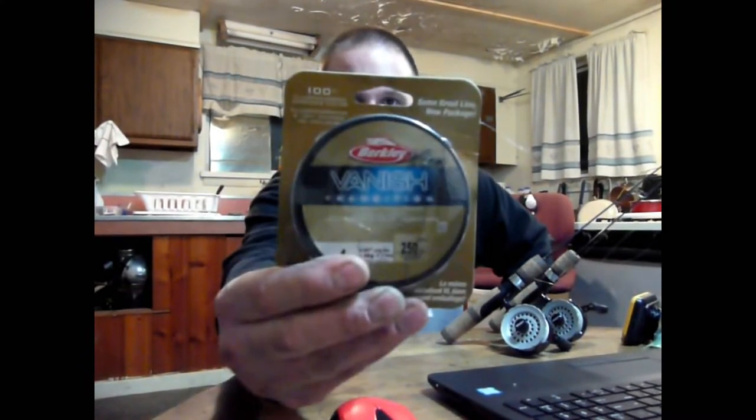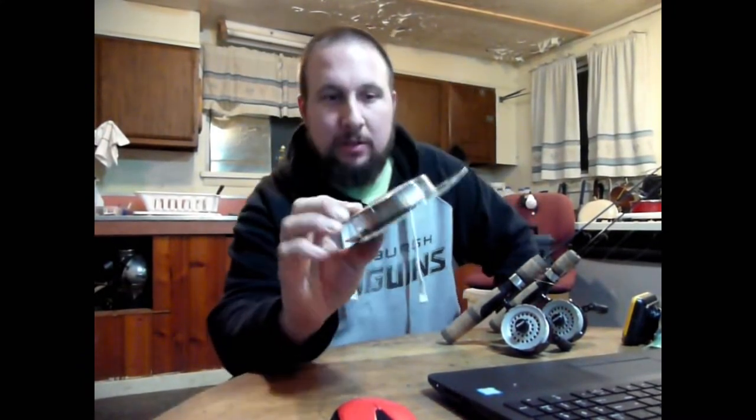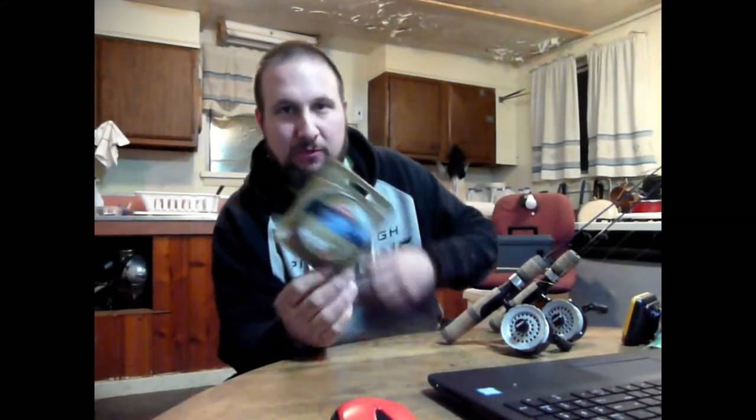First time for something like this. Wanted to go over a few things as I'm restringing my rods here. The line I use is Vanish Transitions by Berkley. Four pounds is what I'm putting on. I'll run two, sometimes four. Stuff's invisible — fish don't see it. Good stuff.